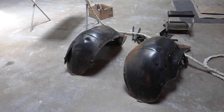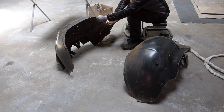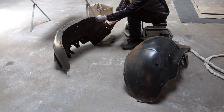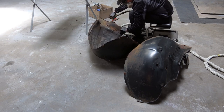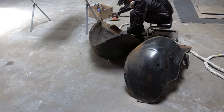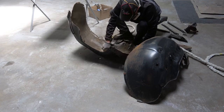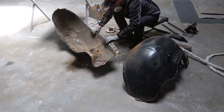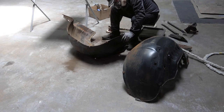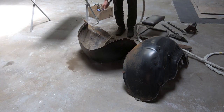Hey everybody, welcome back. This video is going to be a very quick short video on the restoration of the inner fender wells to my 69 Camaro Z28 restoration project. As I mentioned in the previous video, I need to get the car out of the body shop where I had all the paint and body work done — they're closed during the lockdown.